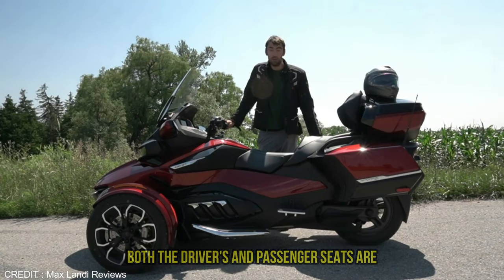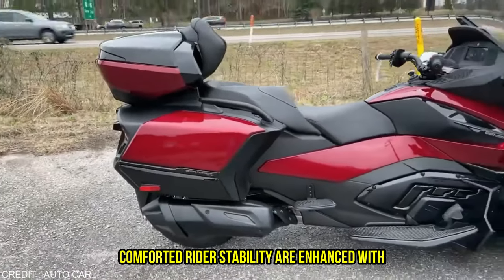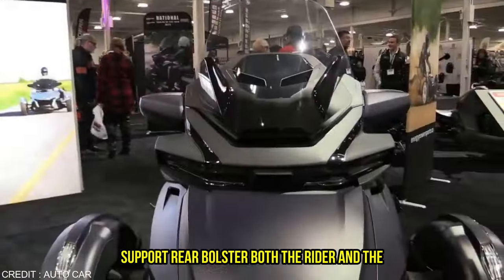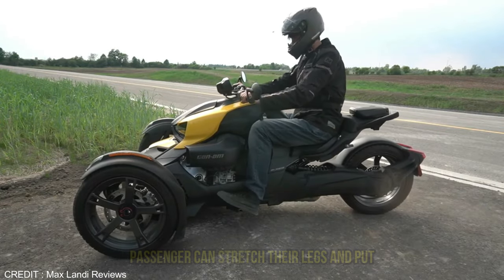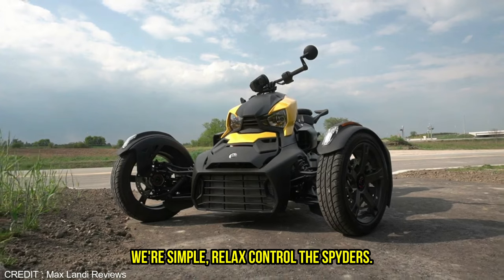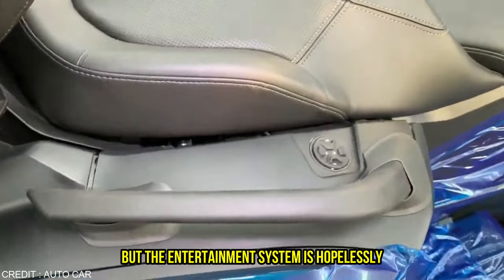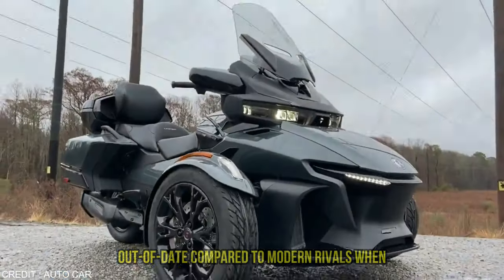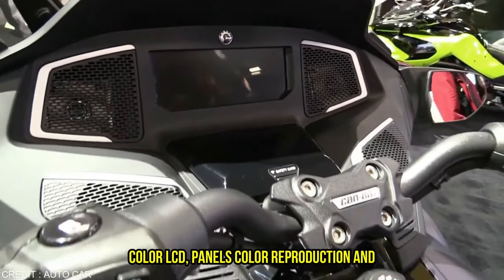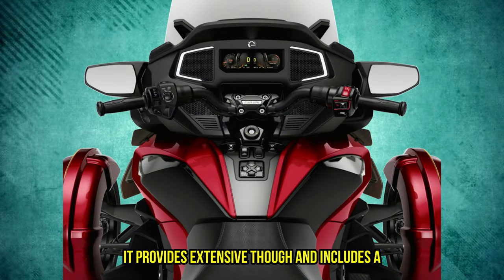Both the driver's and passenger seats are heated and provide sufficient comfort and support for long travels. Saddle comfort and rider stability are enhanced with a wide seat pan, abundant padding, and a lumbar support rear bolster. Both the rider and the passenger can stretch their legs and put their feet wherever they like, thanks to handlebars which sweep back for simple, relaxed control. The Spyder's comfortable seat is perfect for long trips, but the infotainment system is hopelessly out of date compared to modern rivals. When compared to the TFT displays used in competing high-end tourers, the 7.8-inch color LCD panel's color reproduction and clarity fall short.